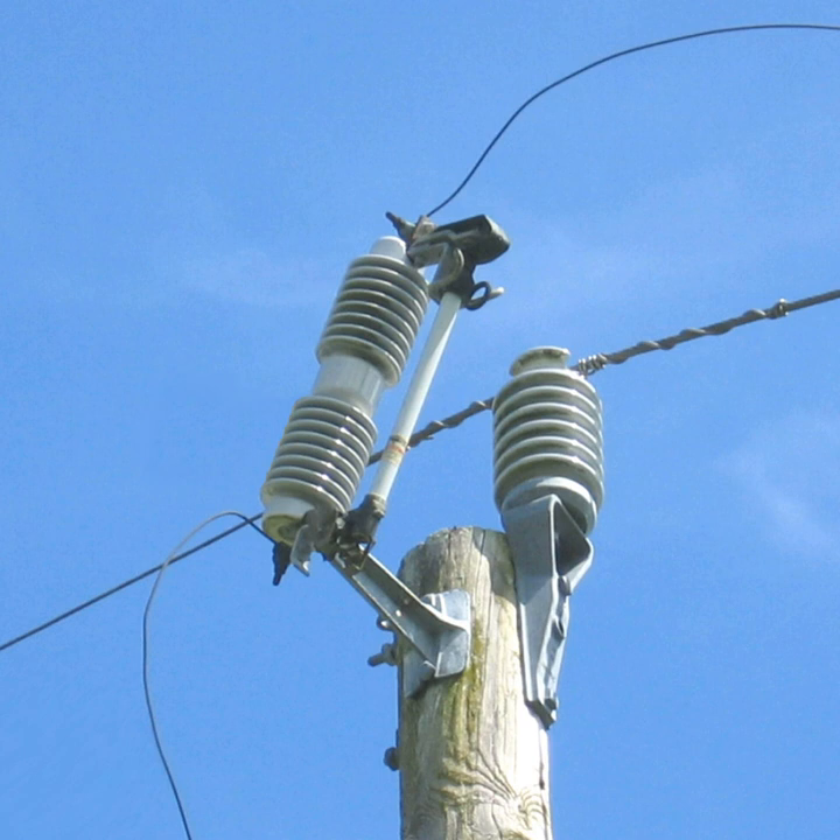The fuse holder, also called the fuse tube or door, is an insulating tube which contains the replaceable fuse element. When the contained fuse melts, it opens the circuit, and the fuse holder drops out of the upper contact and hangs from a hinge on its lower end. This hanging fuse holder provides a visible indication that the fuse has operated and assurance that the circuit is open.